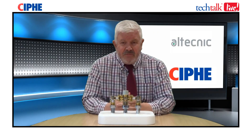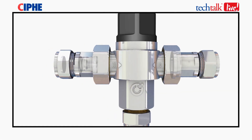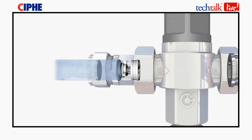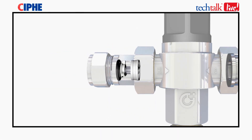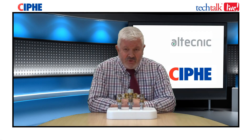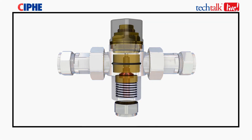Looking at the main component parts of the TMV: first are the strainers, on both the hot and cold water inlets, there to stop debris getting into the main components of the valve. Second are the check valves, also on both hot and cold water inlets, there purely for backflow protection. Third is the thermostatic cartridge, which ensures that the mixed water is the correct temperature at your tap.